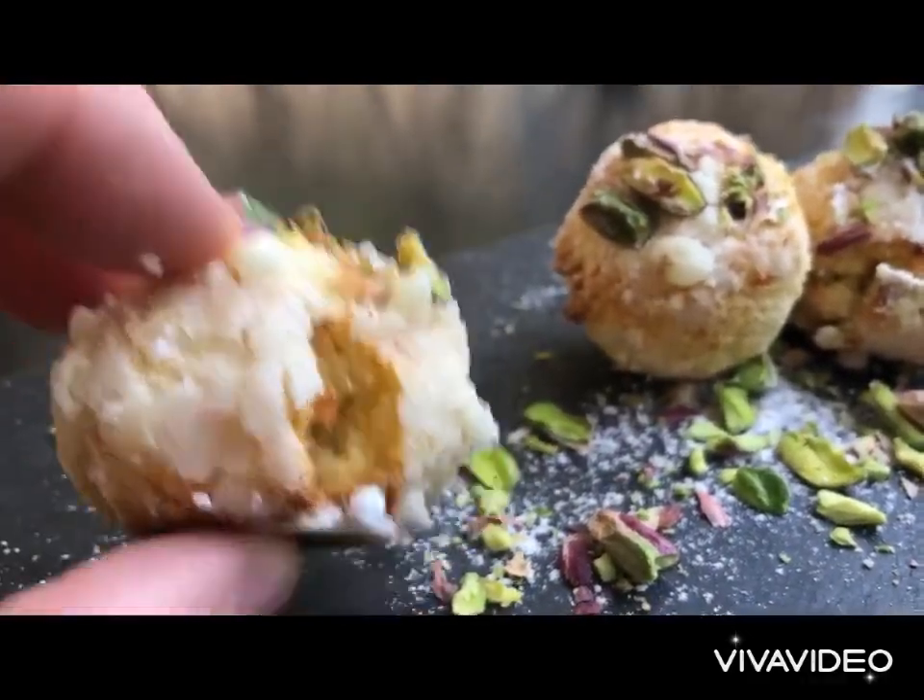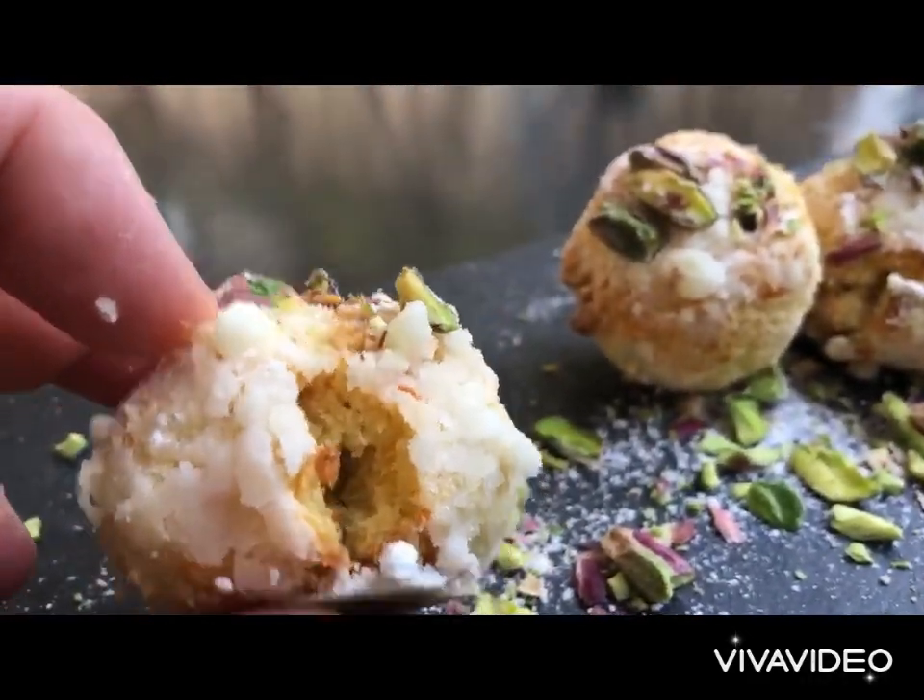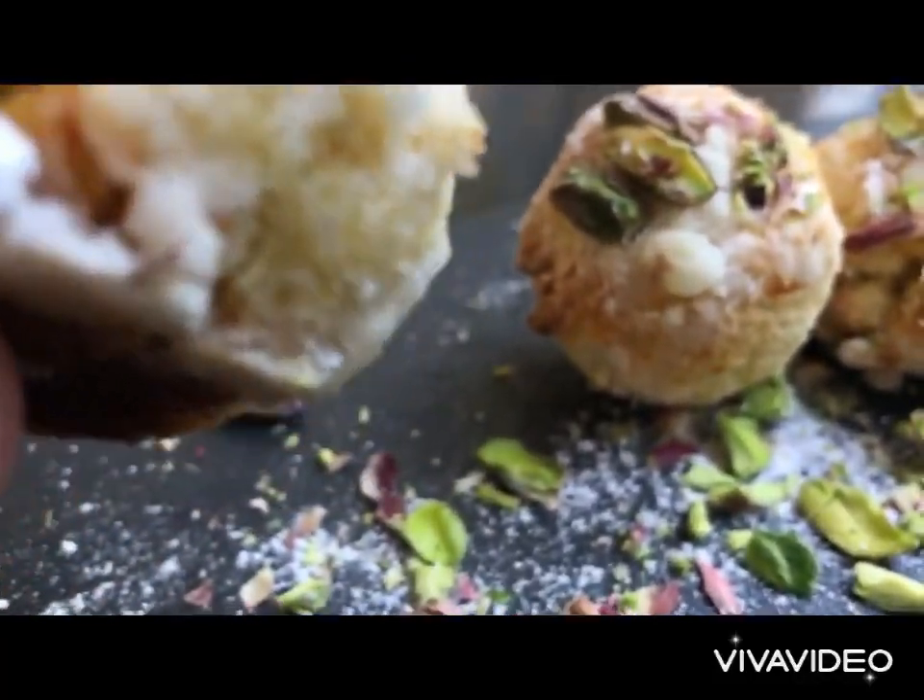Look at that — crunchy on the outside, yet soft and moist from the inside. Carliorexi, buon appetit!